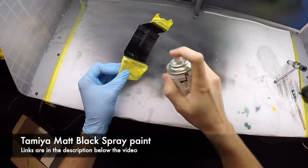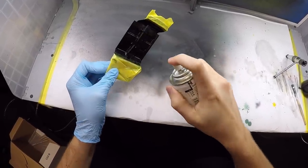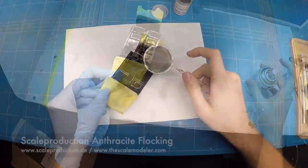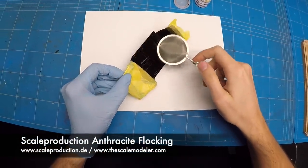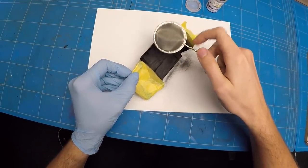The engine bay and rear parcel shelf on the interior tub were masked off and the rest of it got a liberal coat of flat black. While that was still really wet, I straightaway moved on to the workbench and applied the flocking on top of the wet paint to make it stick.